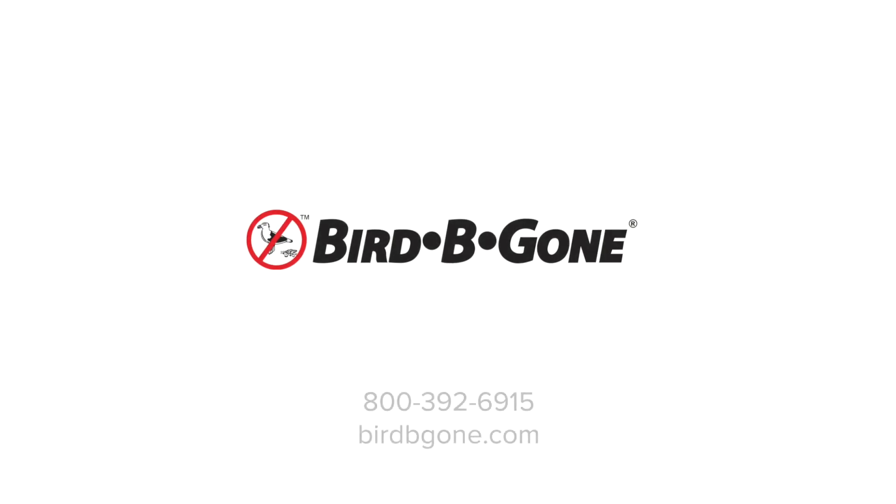For more information about Bird Be Gone products, please visit birdbegone.com.